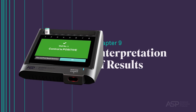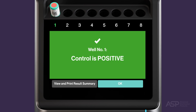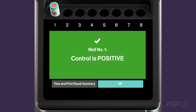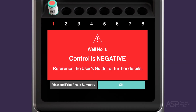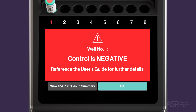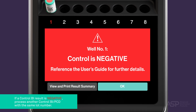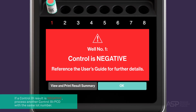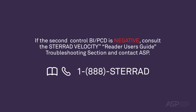Interpretation of Results — Control BI PCD. A positive result on a Control Biological Indicator Process Challenge Device indicates that both the reader and the BI PCD are functioning properly. A negative result on a Control BI PCD could have several causes; refer to the troubleshooting section of the STERAD Velocity Reader User's Guide for detailed instructions. If a negative result is observed, repeat the test with a second BI PCD from the same lot number. If the second BI PCD is also negative, consult the STERAD Velocity Reader User's Guide troubleshooting section and contact ASP.